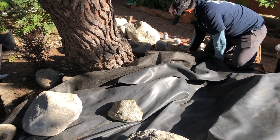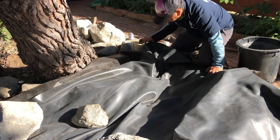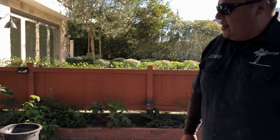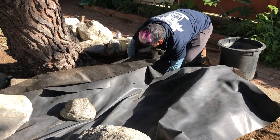We did do some protection around the trunk of the pine there. You never ever want to mound soil directly up against the trunk — it will lead to a premature death on any tree. So we've protected it with some concrete blocks and some pieces of underlayment, some geotextile underneath there as well.